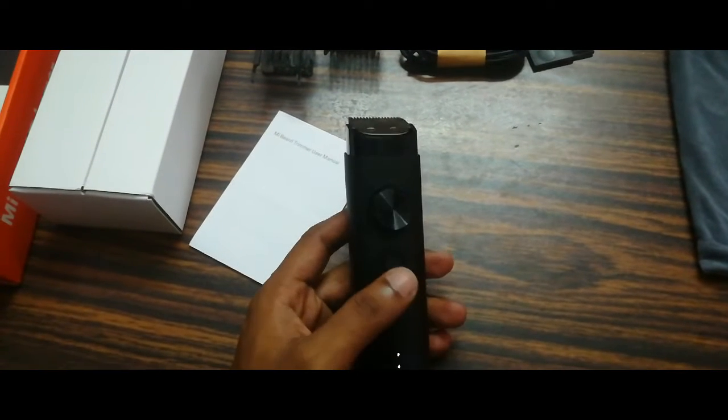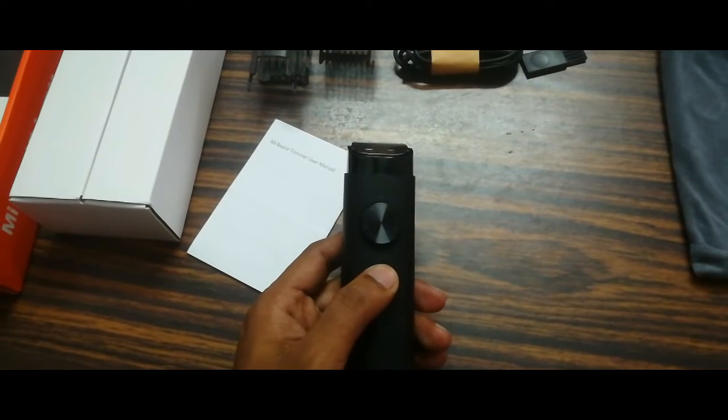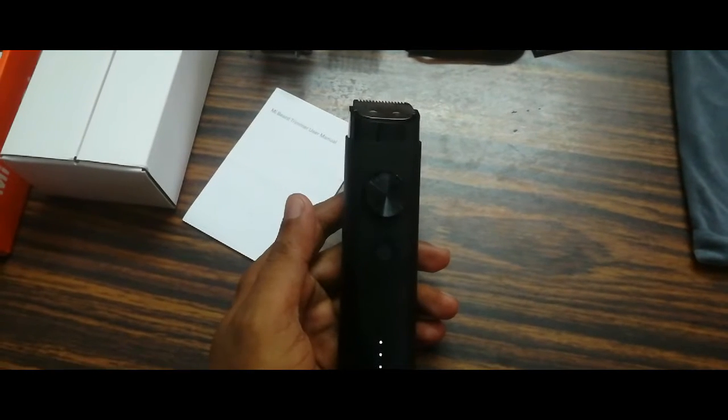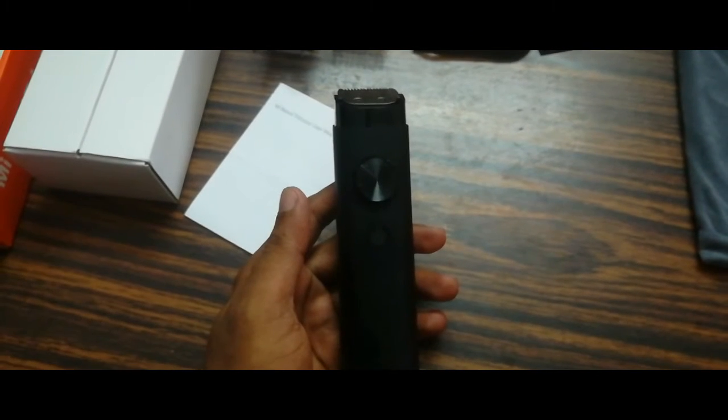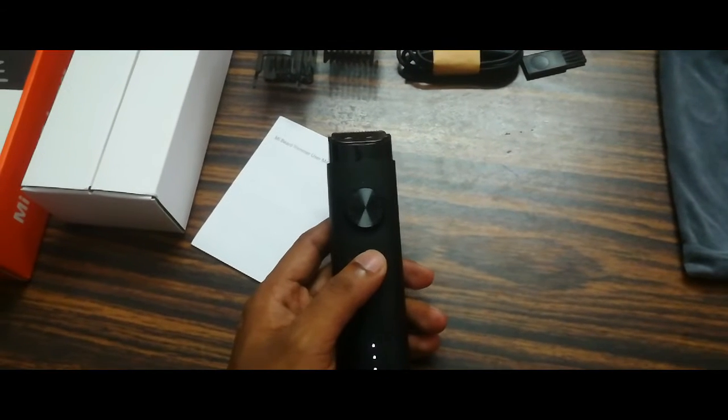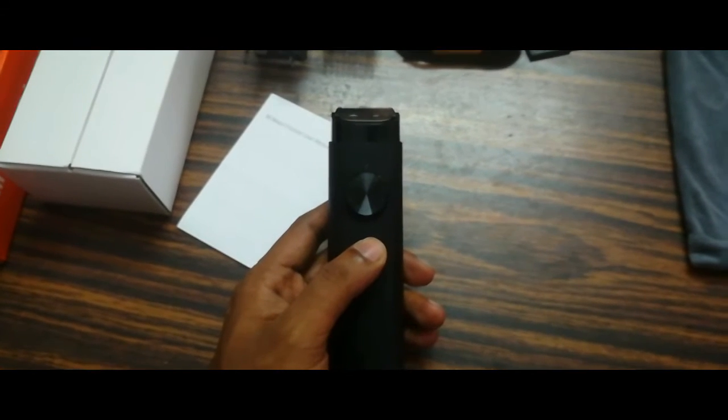To stop it, hold for 3 seconds. Similarly, to start it, hold for 3 seconds as well.